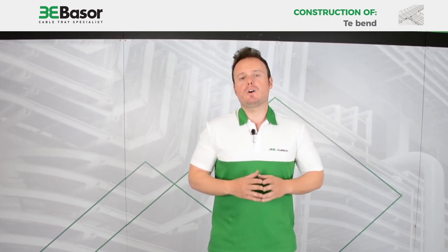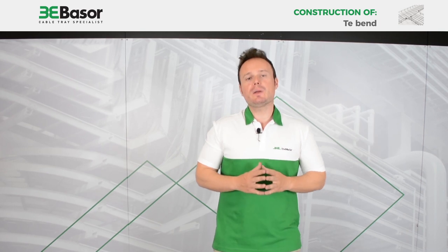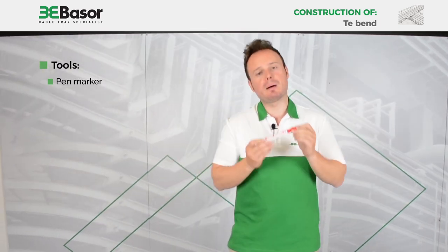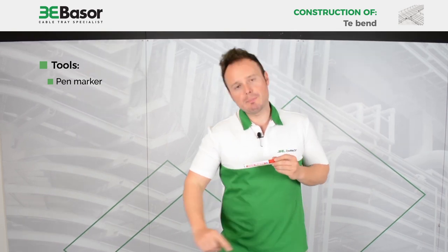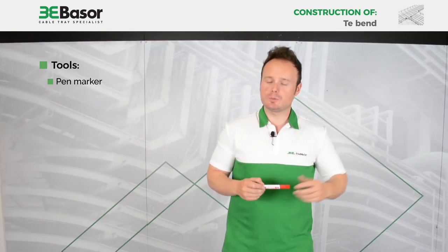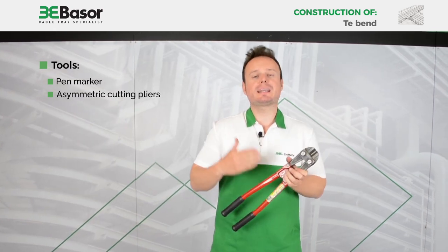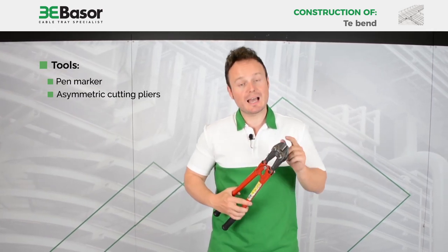For the construction of this new accessory we are going to use four items. The first is a pen marker, to make marks in the rows that we are going to cut. The second is an asymmetric cutting tool — this is very important: asymmetric.